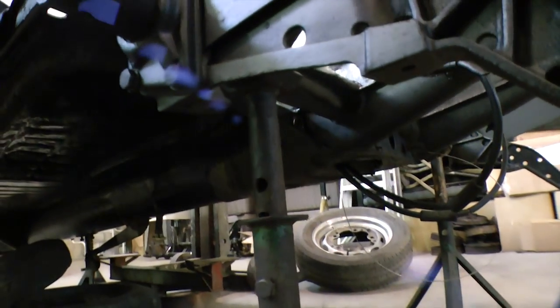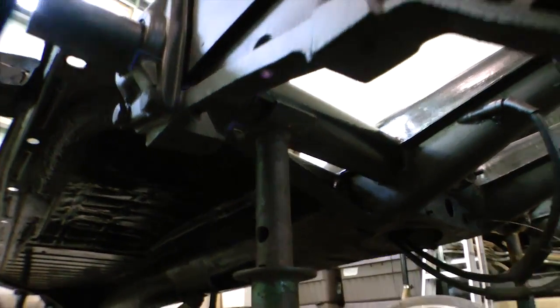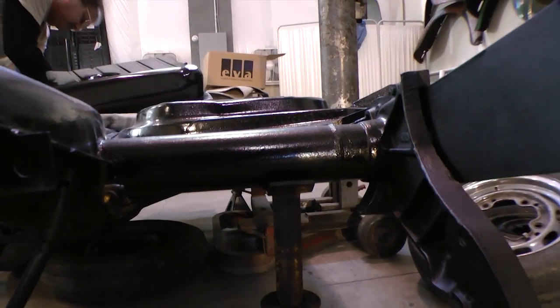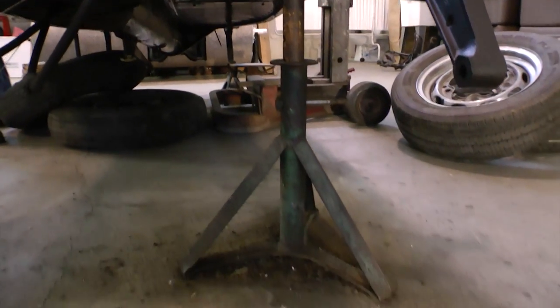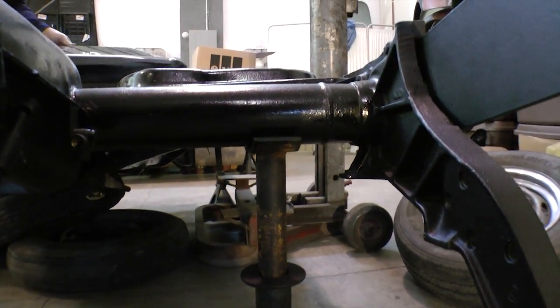You're also going to want some engine stands. Usually these come in a kit, sometimes when you buy your jack. We like to put our engine stands on our torsion bars — it's a good support area to hold the car up and it's pretty safe. That's definitely what I recommend.